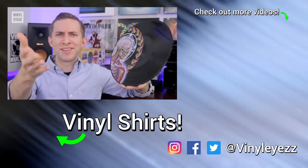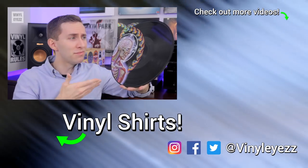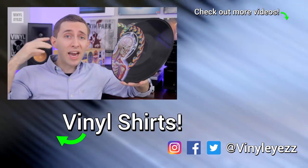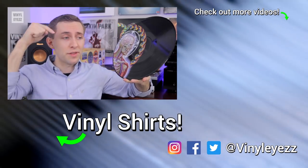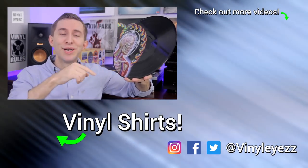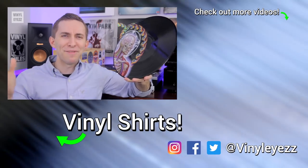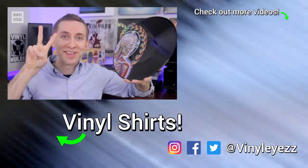Now what do you guys think about these picture discs? Do you love them? Do you hate them? Or do you have any in your collection? Let us all know down in the comments below, and if you love record stuff be sure to click the subscribe button so you won't miss any new videos. And most importantly, guys, have an awesome day and keep spinning that vinyl.